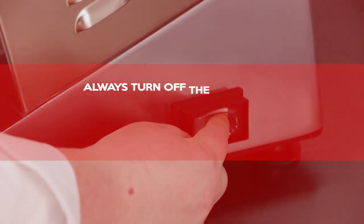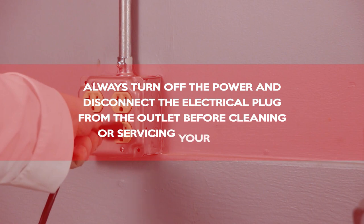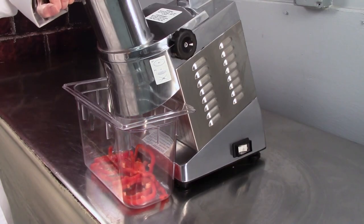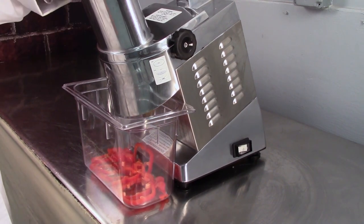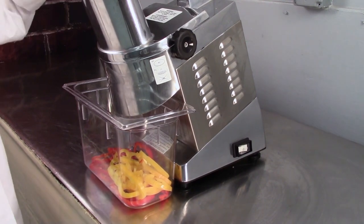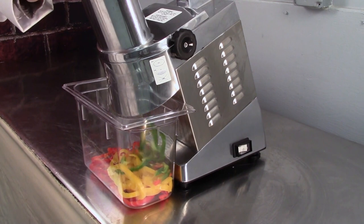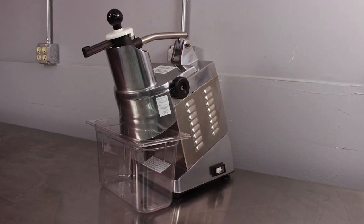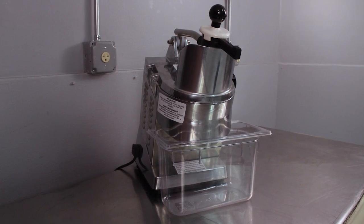Always turn off the power and disconnect the electrical plug from the outlet before cleaning or servicing your machine. The Univex UFP1301 is a versatile high-speed food processor capable of preparing up to 485 pounds of fresh vegetables, fruit, cheese, and more per hour. The compact design makes it easy to install inside every kitchen, and the heavy-duty ventilated motor ensures worry-free continuous operation.